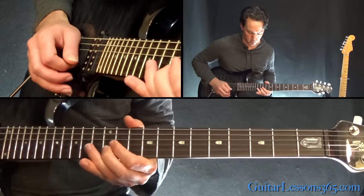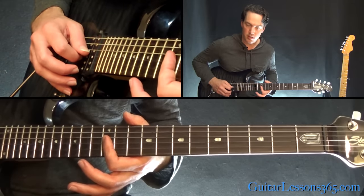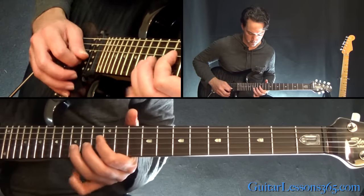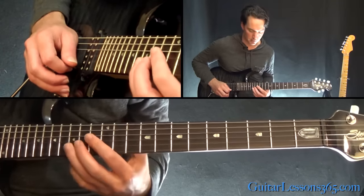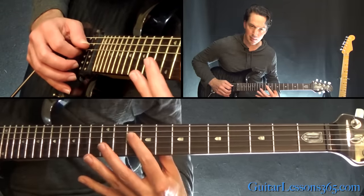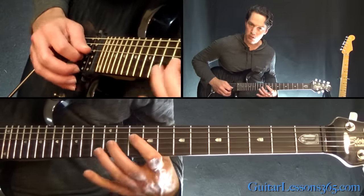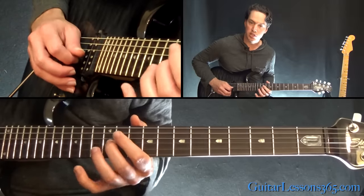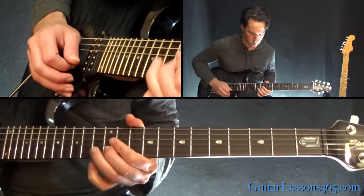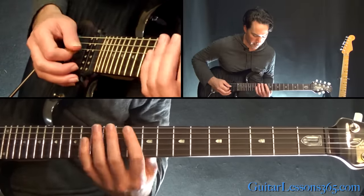Do it twice. Then grab the 12th fret on the G, then the D string at the 12th fret, back to the 15 on the B. Back to the same lick before: 10 on the D, 12 on the G, 13 on the B, bend it up. It's basically the same lick done twice.